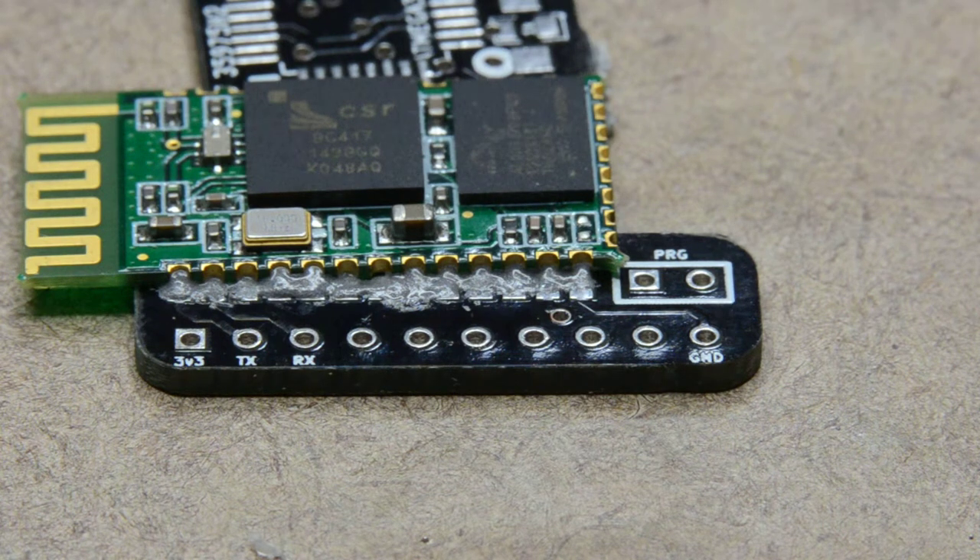Here's my second attempt at reflow soldering. This is an HC-06 Bluetooth module and I'm just trying to put it on a breakout board that I designed. Nothing too crazy here. I could easily have done this with a soldering iron, but I figured I'd give it a shot, so here goes.